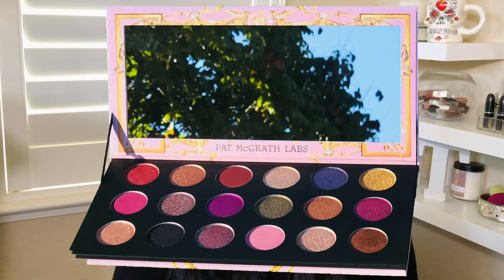So when Pat McGrath came out with this 2020 Christmas Collection Celestial Divinity Mega Mothership Palette, I immediately thought, this is it. This is the palette that's calling me. There are a couple reasons why I decided to buy this palette. First of all, it's a mega palette. Second of all, it's $78 and I feel like I can shoulder that. When you're buying something, you have to look at the brand and the quality. Pat McGrath has a high price point for a reason. It's not a 10 pan palette — it's actually 18 different colors and all of the colors seem to fit my color scheme.